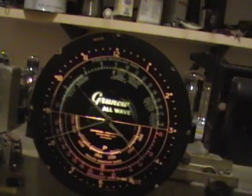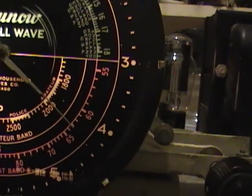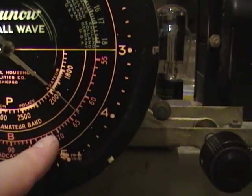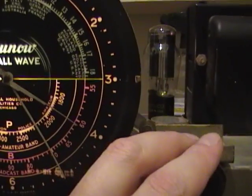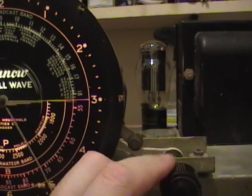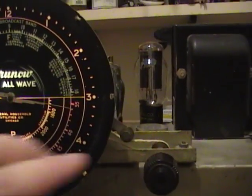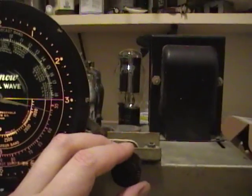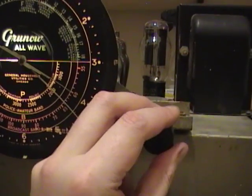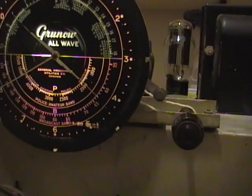There's the dial pointer. So this is the broadcast band down here, and WGN is AM 720, and the pointer's over here, so it seems like it's pretty far off — I would expect it to be more toward 720. Still horrible crashing static. There should be AM 560 in here somewhere — that's a bit faint, maybe I won't be able to get it.